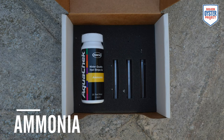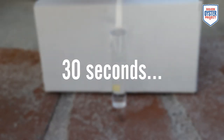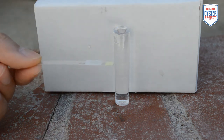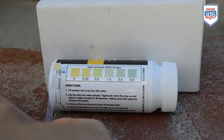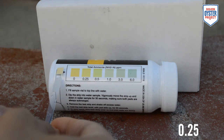To measure ammonia, we will be using Hox water quality test strips for ammonia. Fill the provided sample vial to the top line with water. Dip the strip into the water sample, moving the strip up and down in the water for 30 seconds. Make sure both pads are always submerged. Remove the test strip and shake off any excess water. Hold the test strip level, pad side up, for 30 more seconds. To read your result, turn the test strip over so that the pads face away from you. Compare the color of the small pad to the color chart provided on the bottle. Read the result through the clear plastic of the strip. Note that this test is in parts per million.